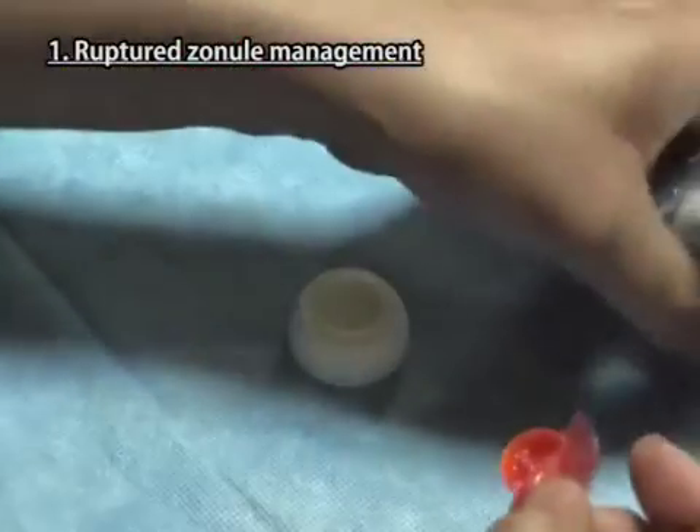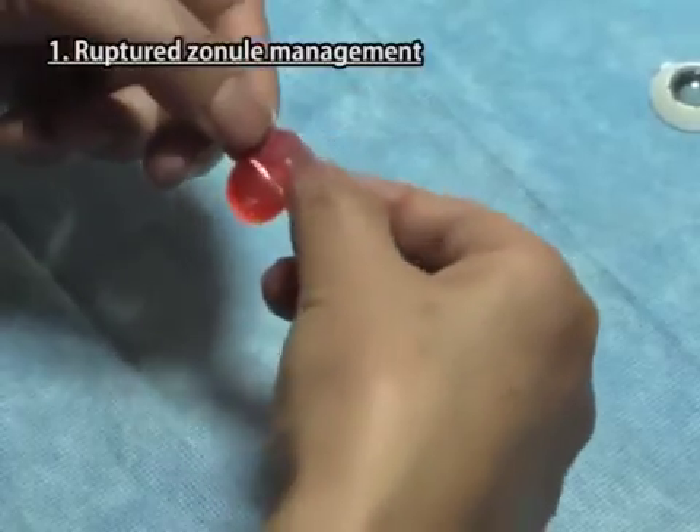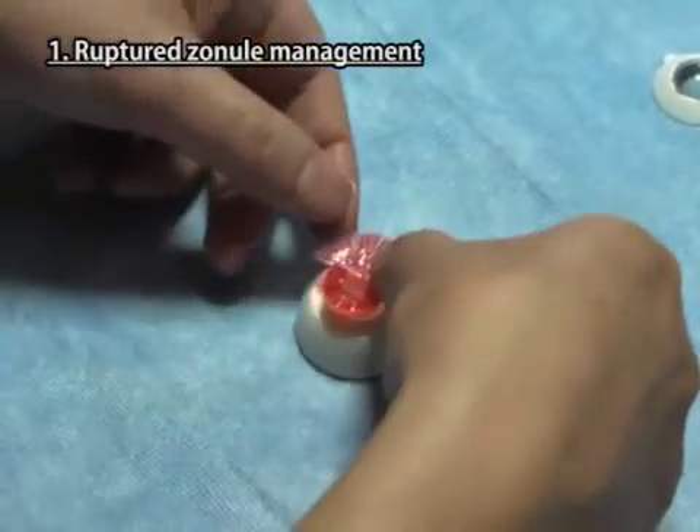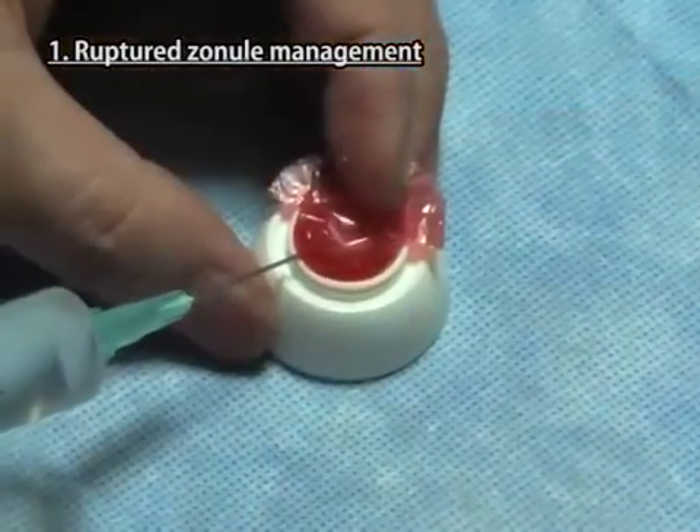Take the case of a cataract lens with 180 degrees missing zonials from the aluminum pack. Take one lens from it and put this lens in the hollow of the scleral part.